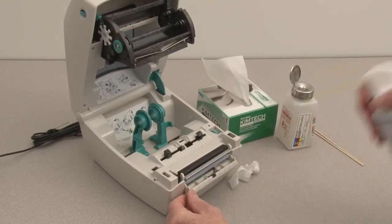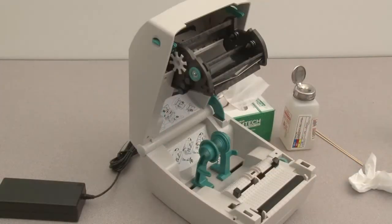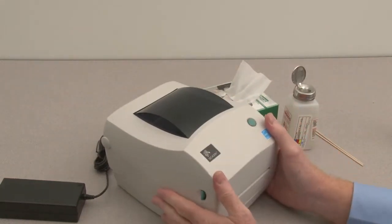Clean the media sensors using compressed air. The outside of the printer may be cleaned using solutions common to the healthcare industry, including isopropyl alcohol and water.